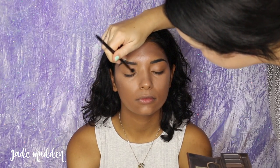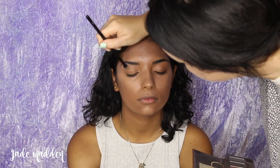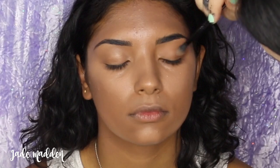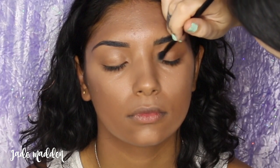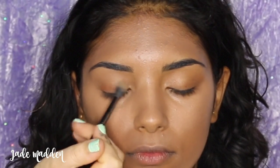Moving on to eyeshadows. The first shade I'm using is by Urban Decay — their shade Buck — and I'm just applying a light wash of this all over Kashanta's eyelids to give me a base to work with. Now moving on to an Anastasia Beverly Hills palette, going in with Sienna, building up a little bit of depth in the outer corner of the eye. Then I'm moving on to Glisten and applying that in the inner corner. I didn't want the shadows to be too intense because I really wanted to focus on the liner, but I'm just doing a little to add some definition.